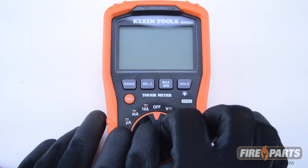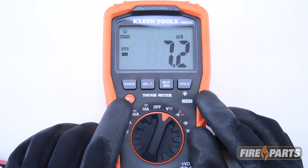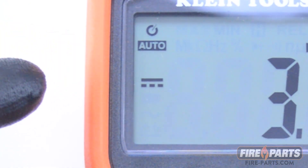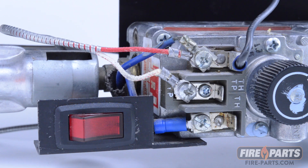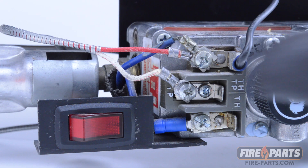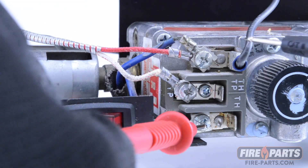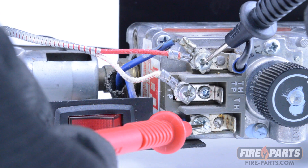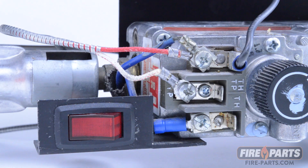The voltmeter will need to be set to DC volts. It will not read if set to AC volts. The symbol for DC volts is a long line and three dots or lines underneath. To check the voltage drop across the switch circuit, turn the fireplace switch on and place the voltmeter probes on the outside terminals, which are TP-TH and TH. The readings should not be more than 80 millivolts DC. This is the millivolt drop — the lower the number, the better in this case.